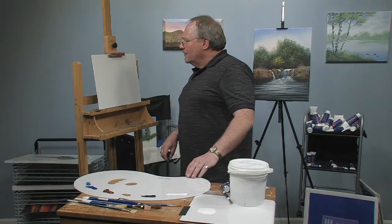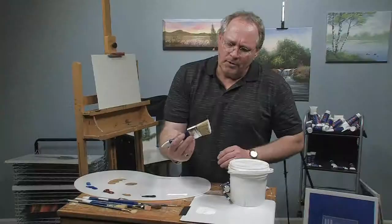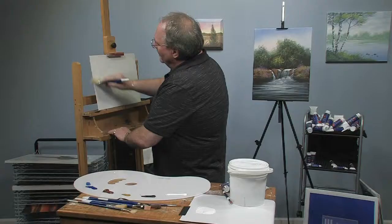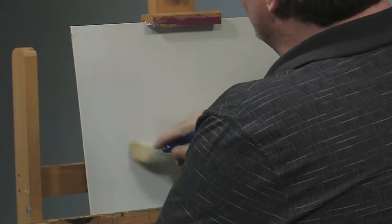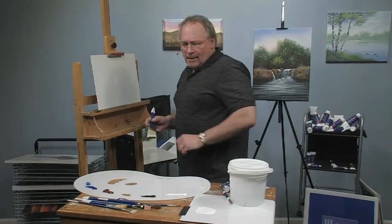I'm going to be using some of the Wilson Bickford fast flow white medium, just a little puddle poured out on a disposable palette. I'll take my two inch scenery brush and lubricate the canvas with a nice thin coat of this white medium. This will make my colors very blendable. Once the canvas is wet with this medium, the colors will flow right on and we can get nice soft gradations and soft edges.